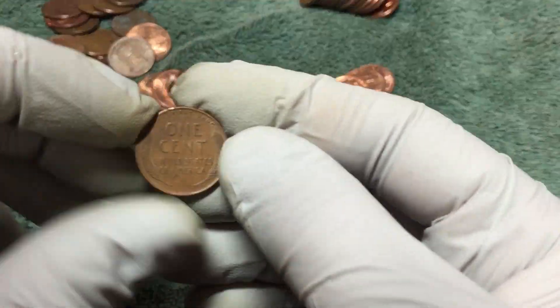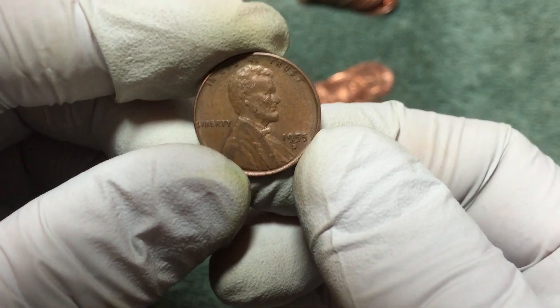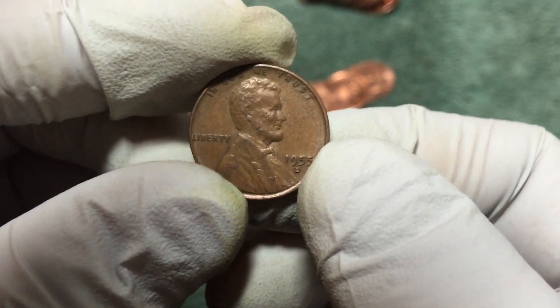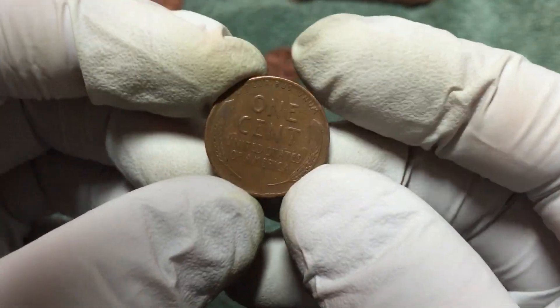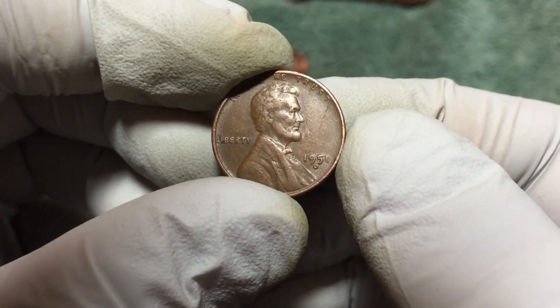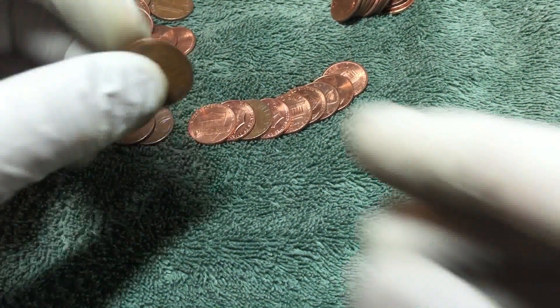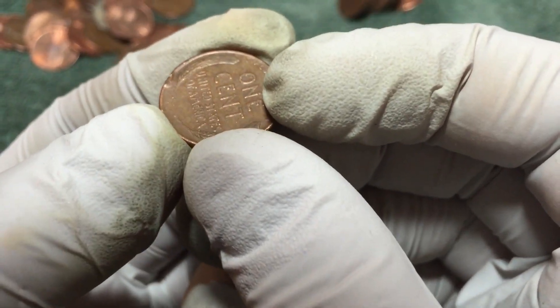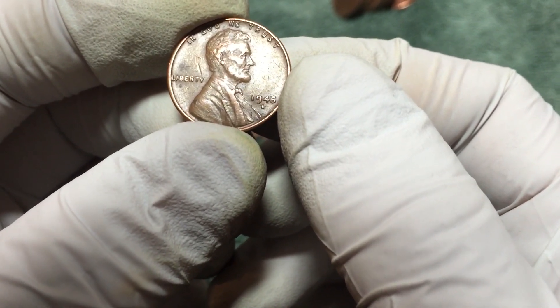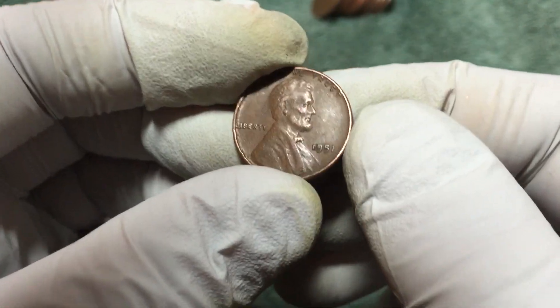Just got another wheat penny - 1955-D. Hopefully there's some more. Just pulled another wheat penny - 1951-D. And just got a wheat penny here with a big dent in it. Let's see what year it is - 1945-D. And just got another wheat penny - 1951.